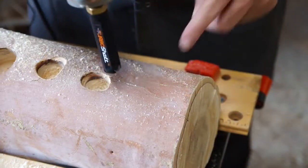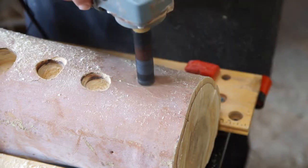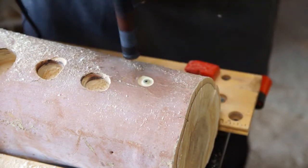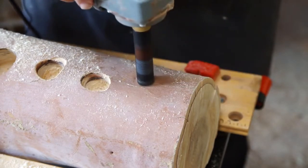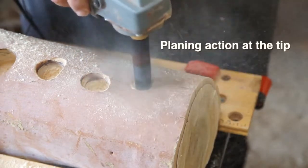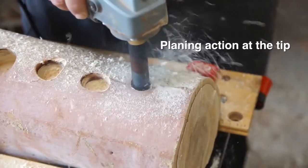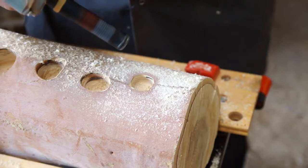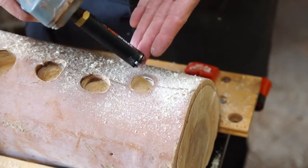If I push it straight down, it'll leave a little raised section in the center which prevents it from continuing. So if I move it around in a circle, I'll remove that and now it can penetrate. This little fact gives the tool really, really great control.